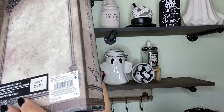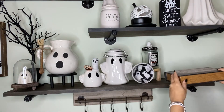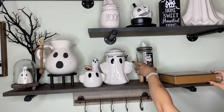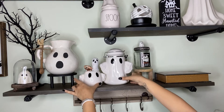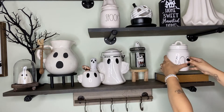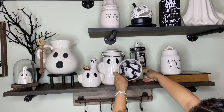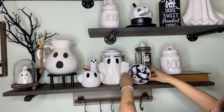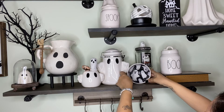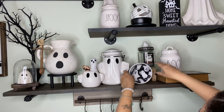I got this little box from Michael's as well — it's supposed to be more of a witchy thing, but I decided to add it in this little corner facing the other way so it could just look like a blank book. I was having a little difficulty figuring out how I wanted my coffee bar to look. Does anyone else do that — have a vision, set it up, then keep switching it around? Let me know in the comments below, because that's literally me all the time.